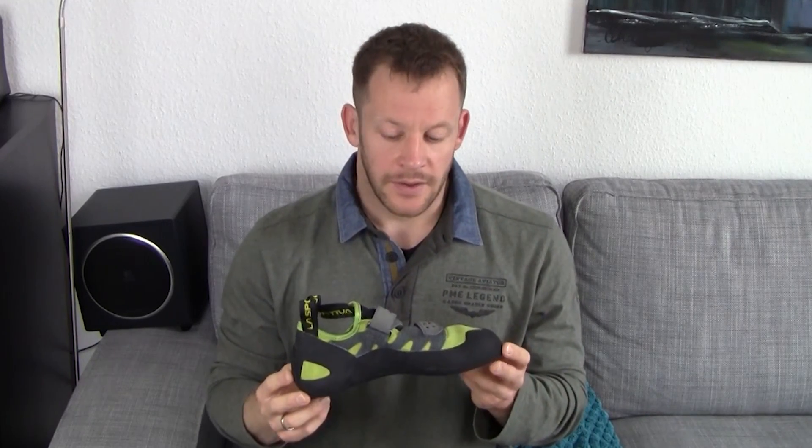These are the La Sportiva Tarantula shoes in kiwi color — I kid you not. They are designed for climbing. This is an all-round climbing shoe that functions well on plastic, so when you're climbing in an indoor climbing hall, but also well on rock when you're bouldering or doing outdoor climbing.